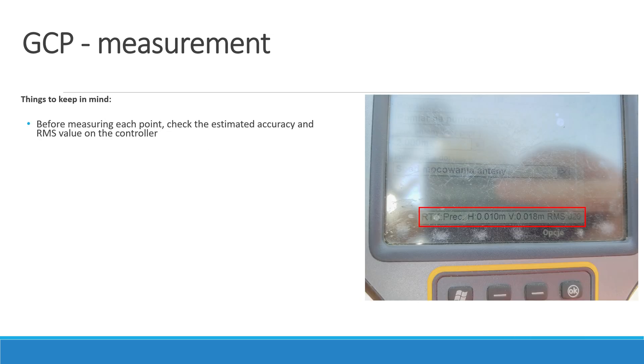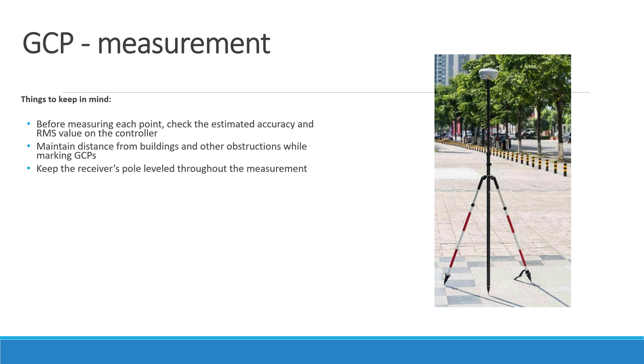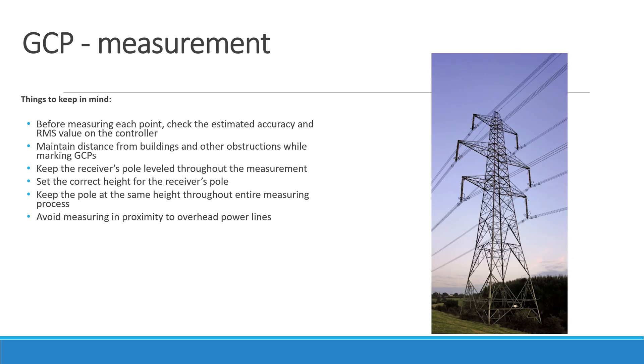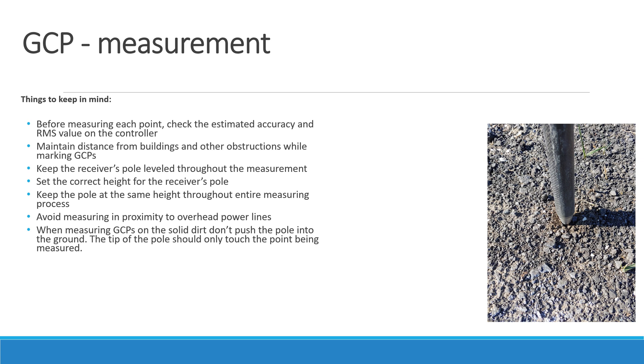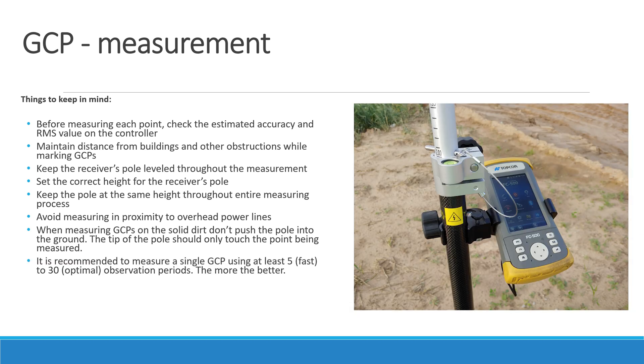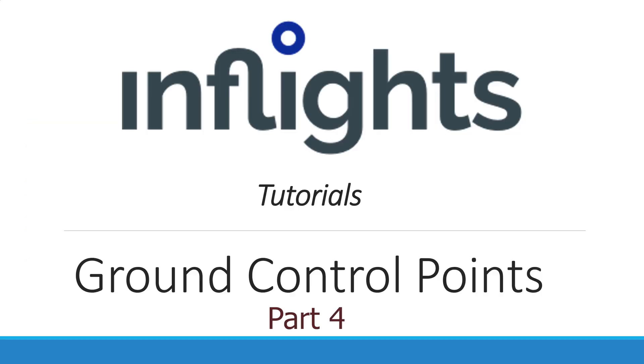Here are some things to keep in mind. Before measuring each point, check the estimated accuracy and RMS value on the controller. Maintain distance from buildings and other obstructions while marking a GCP. Keep the receiver pole leveled throughout the measurement and set the correct height for the pole, maintaining it throughout the entire process. Avoid measuring in proximity to overhead power lines. When measuring GCPs on solid dirt, don't push the pole into the ground — the tip should only touch the point being measured. It is recommended to measure a single GCP from 5 to 30 observation periods. Know the EPSG code for the coordinate system selected by the customer. Thanks for watching, see you in the next part.